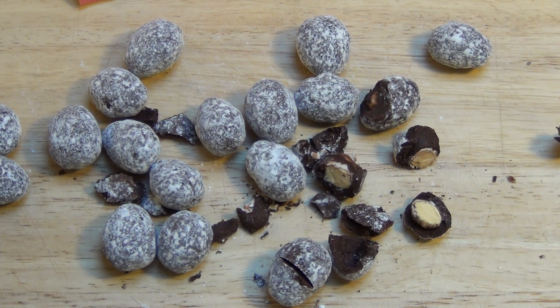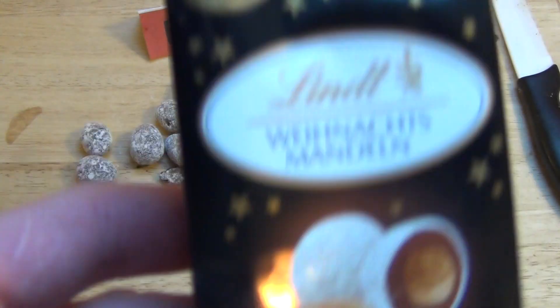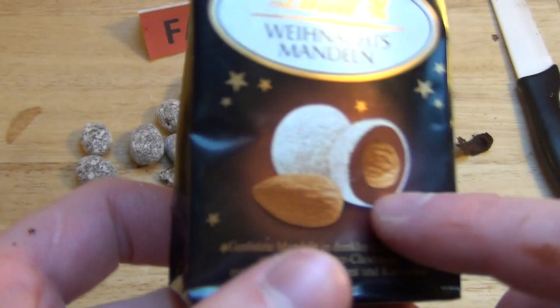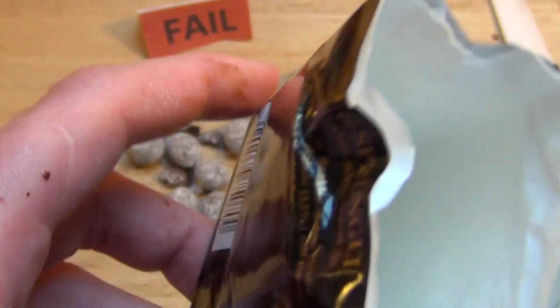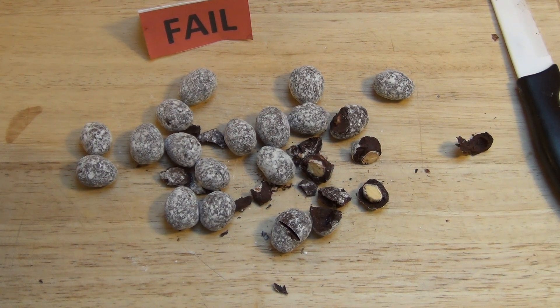Weiß ich nicht, gefällt mir nicht. Zu ungewohnt. Ich habe mir auch überlegt, ob ich Gourmet gebe, aber für Gourmet ist es nicht speziell genug. Habt ihr das probiert, habt ihr das auch geschenkt bekommen zu Weihnachten? Dann sagt mal Bescheid, wie es euch geschmeckt hat - vor allem wenn ihr Fan von dunkler Schokolade seid. Dunkle Kakaocreme schreiben die hier auch. Dann sagt mal, wie es euch gefällt. So, das war die Review. Danke fürs Zusehen.